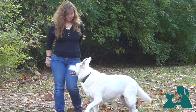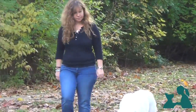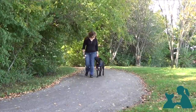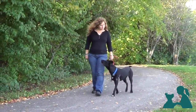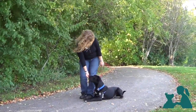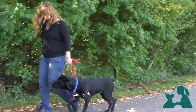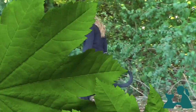Teaching your dog that paying attention to you is worthwhile, interesting and very rewarding is the foundation to any training program. We want the dog to develop a habit of checking in, of paying attention to us. Only then will the dog be likely to respond to other cues like sit or down. To walk on leash without pulling will also rely on his focus on us. I'll also show you how you can increase your dog's reaction to his or her name while you're working on eye contact.